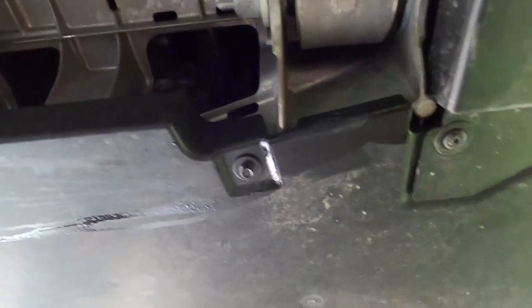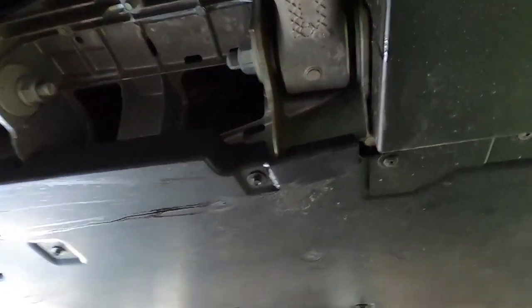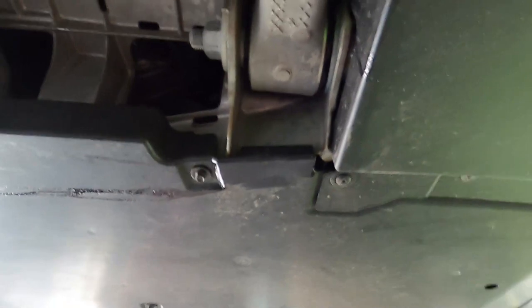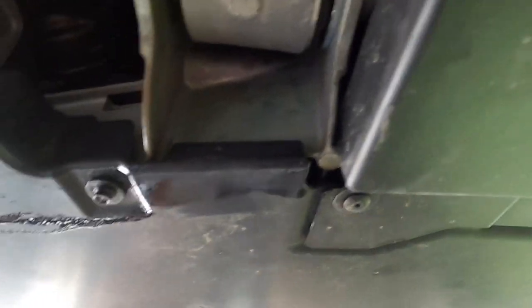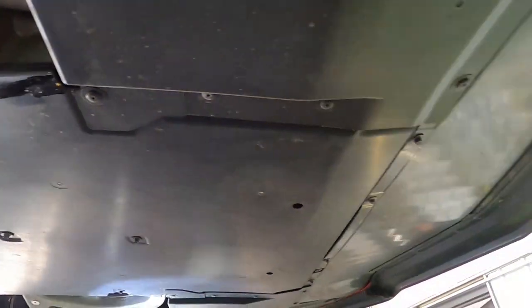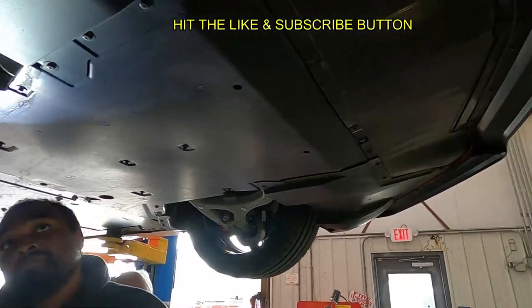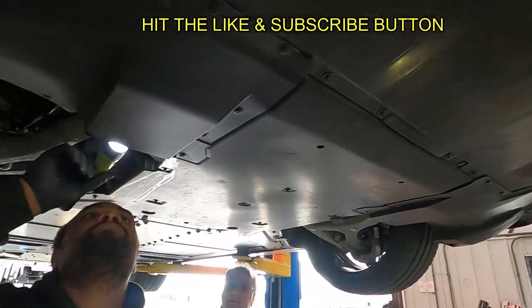Am I leaking something? What is this? It's coming from here. Probably just some assembly oil on some seals. This has all those push-lock fittings for the cooling system too, and they grease those up.